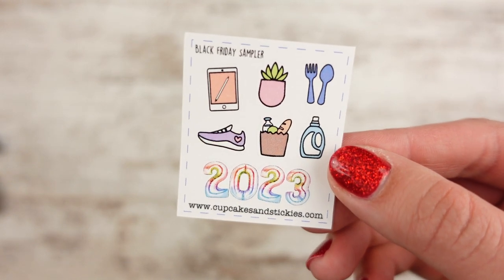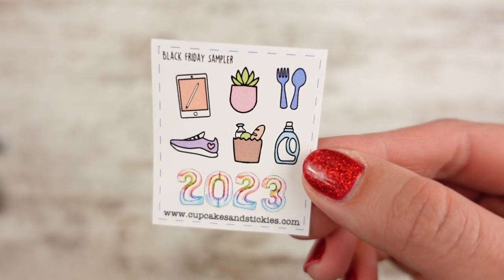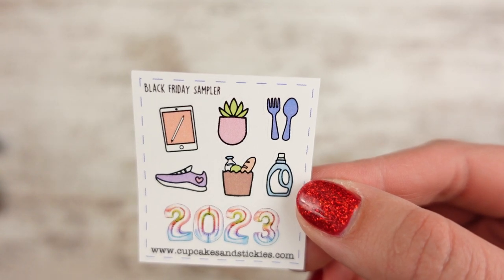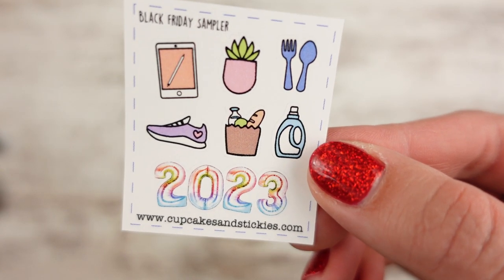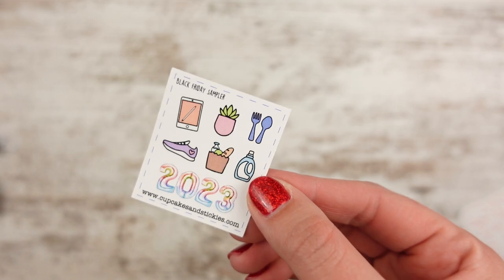The freebies from the shops: I have one from Cupcakes and Stickies that's very New Year's themed — they're also doing a Black Friday sale, I think 30% off. It says 2023 and has grocery bags, detergent, a meal sticker, a plant, an iPad, and a running shoe — so like maybe your new year's resolutions. The first 25 orders will get these sticker freebies because that's how many I know for sure I have.